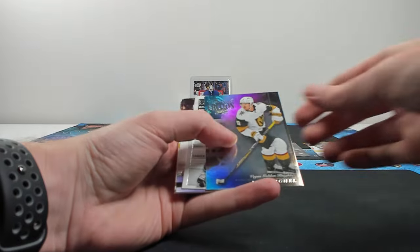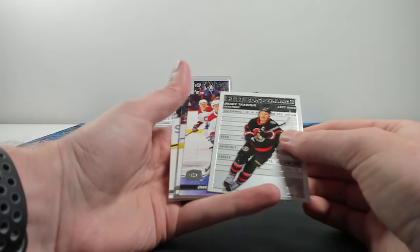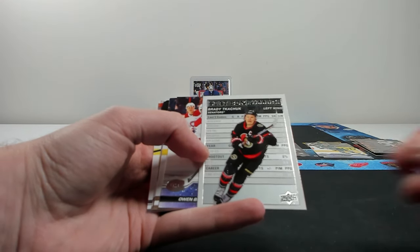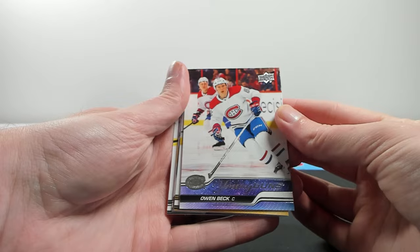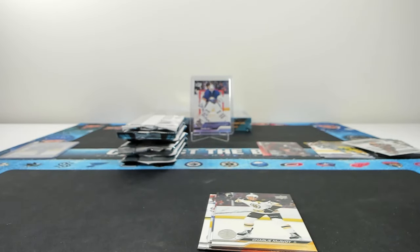Special Edition of Jack Eichel. Brady Tkachuk on the stat box fillers - that's kind of cool, it shows their last five games and stuff like that. And Beck on the Young Gun for the Habs - another solid one to get. The Young Gun crop is pretty solid, I think.